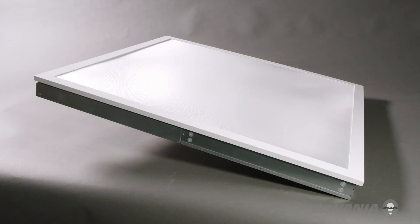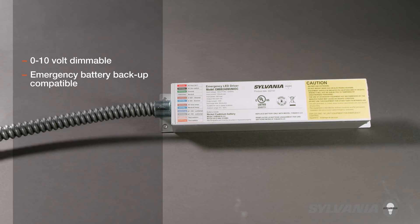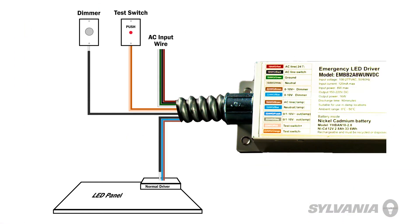Great for offices, schools, hospitality applications, and retail areas, these panels are 0-10 volt dimmable and compatible with the Sylvania Emergency Battery Backup Unit, which is simple to install in the field.